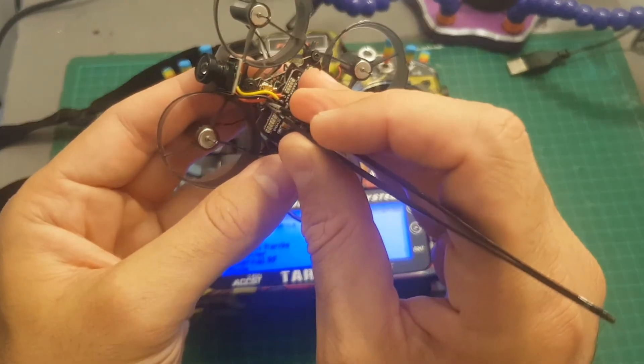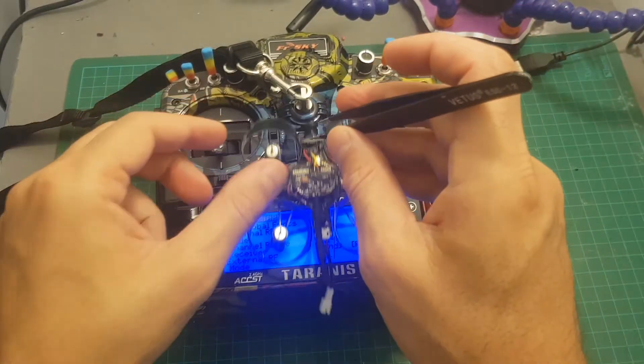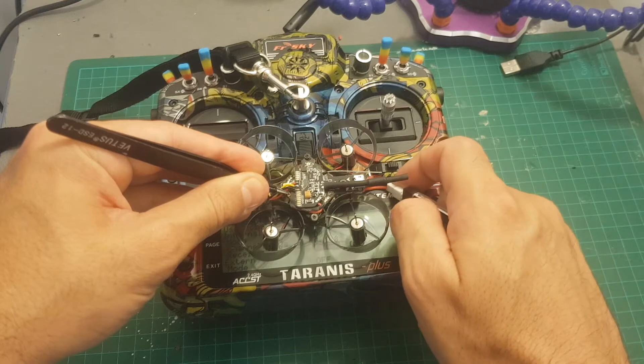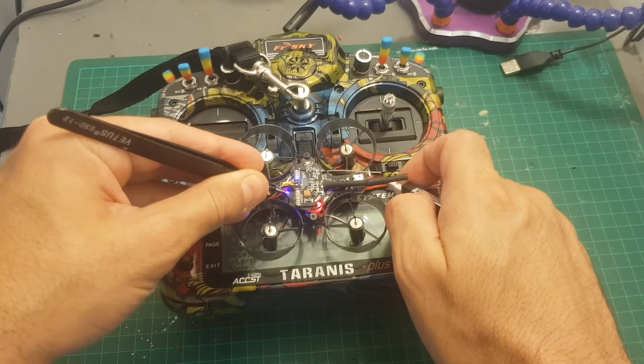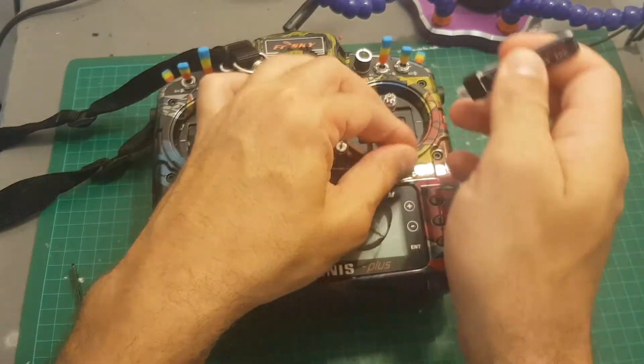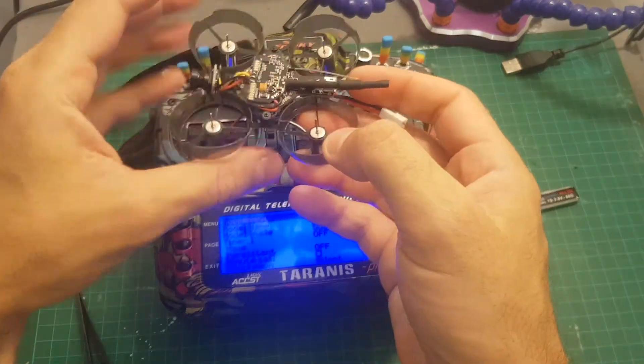So what you need to do is just hit bind on your Taranis, then connect the battery while holding this button here. Then you can disconnect the battery, hit exit, and the binding process has been finished.